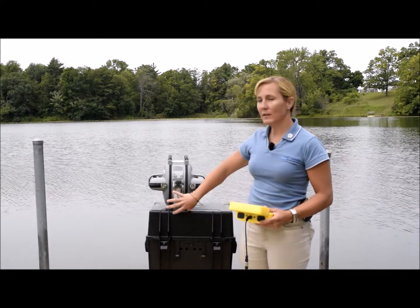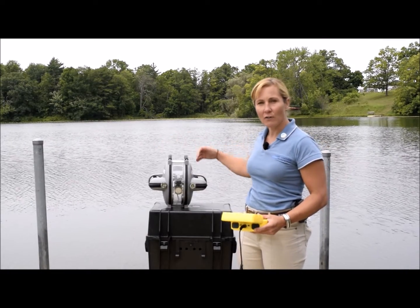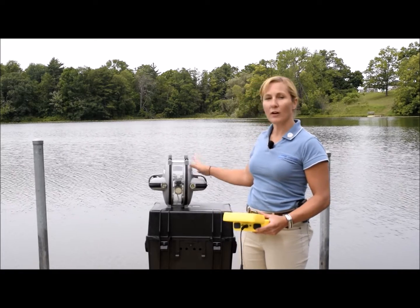You'll notice that the frame on the inside is separate from the body on the outside. It is mounted on a shaft that goes side to side on the ROV, and there's a twin gear set and a servo motor that allows the frame inside to move.